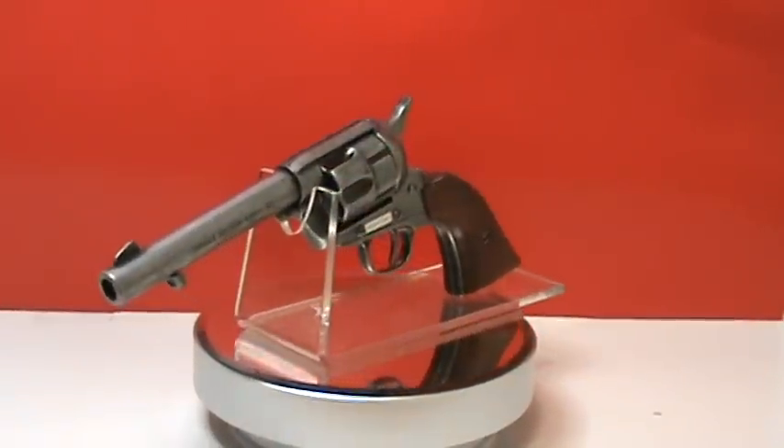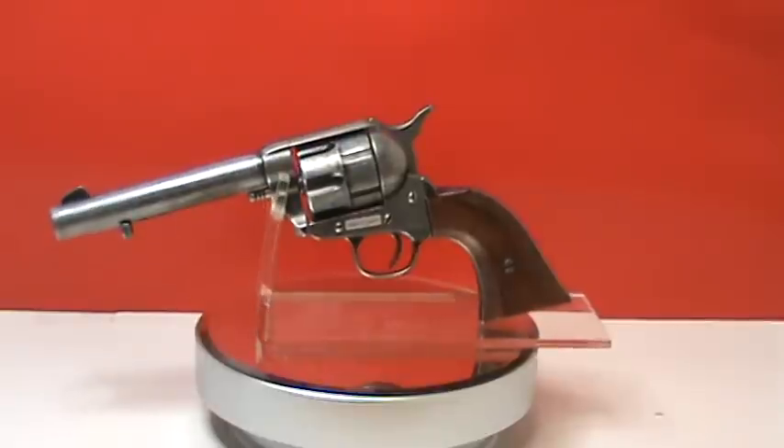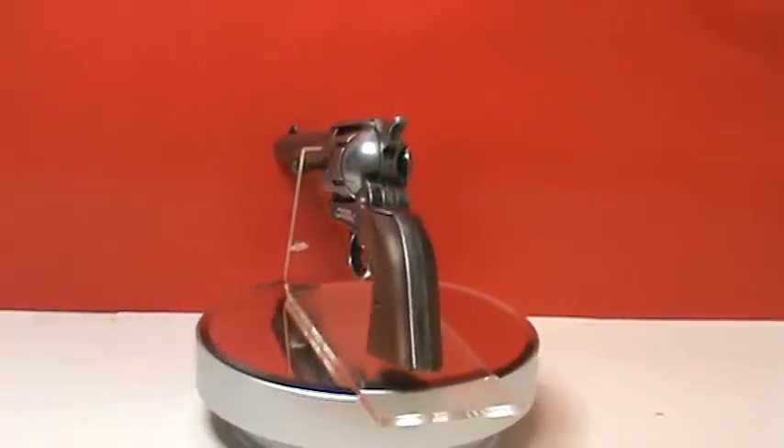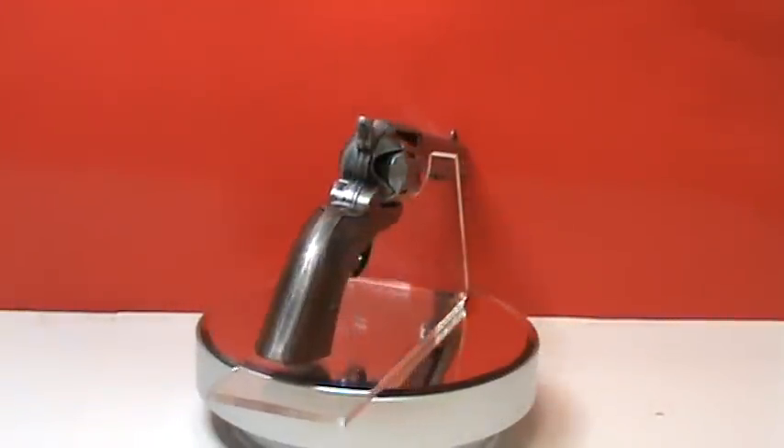Here we have a 1873 Western Army Revolver. It is a single action with a five and a half inch barrel, wood grips, and a shell ejector.